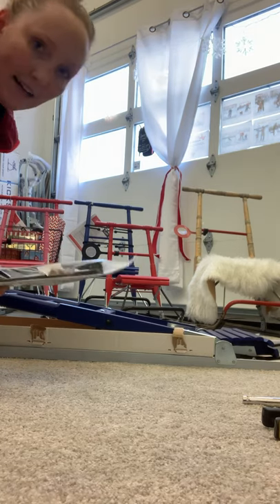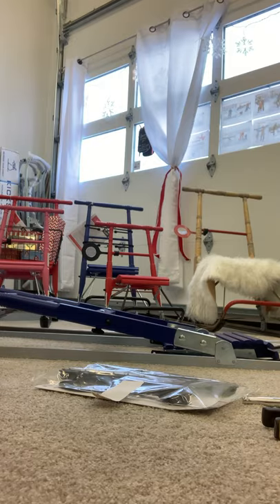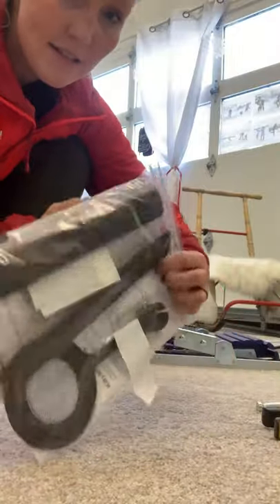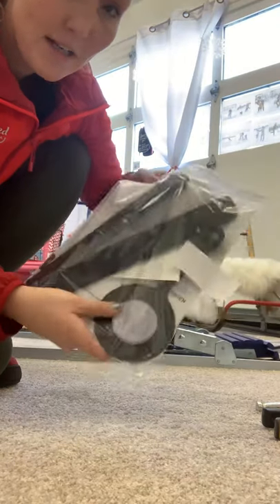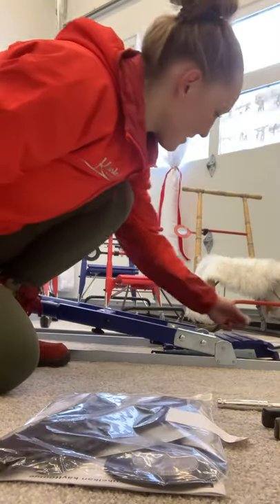There's a bag inside — I take this out. The bag includes two footrests and a reflecting arm that folds out. We're going to put these on at the end of the assembly process.